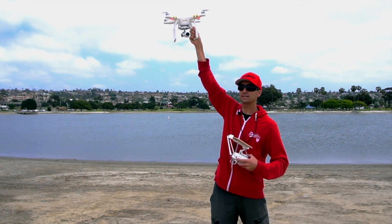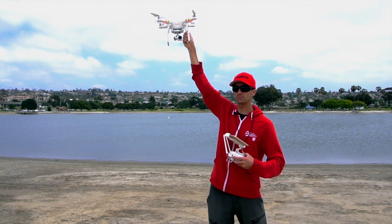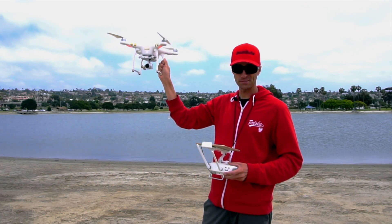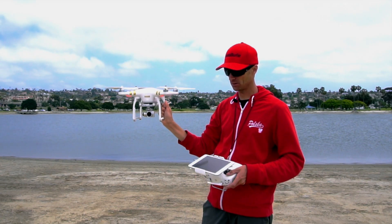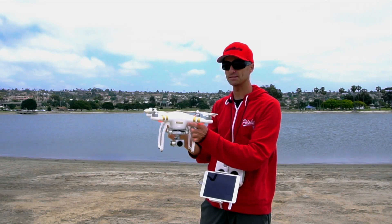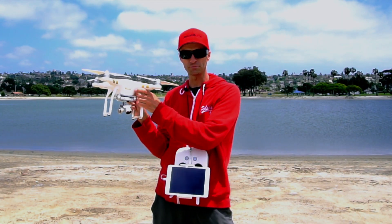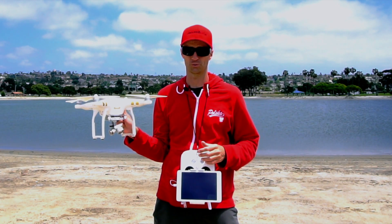Holding it down and giving it full bottom deflection with the left joystick — and now the blades have turned off. Now that the blades have safely stopped spinning, you can bring it down to eye level and turn the drone off.